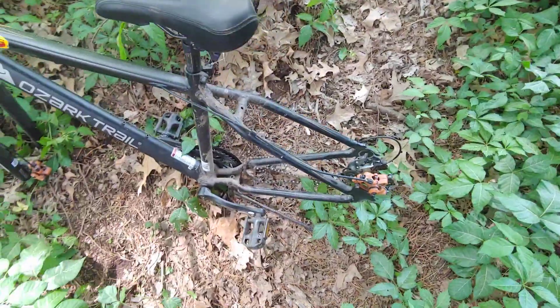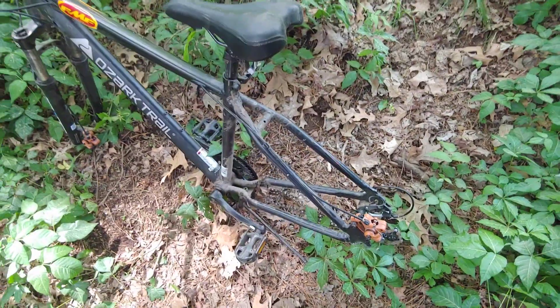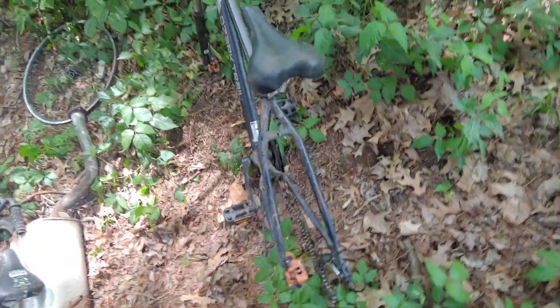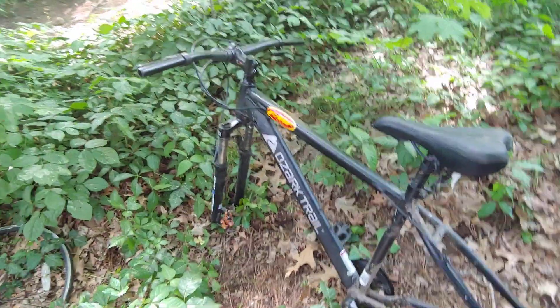Hey, good evening everyone, or afternoon. I'm making a video today about my 27.5 inch Ozark Trail mountain bike from Walmart. I bought it April last year and it's been a good bike, but now it's not — it's a junk bike. You can see these bushes; this is in the same area as my v2900 used to be, because I fixed that bike up as you guys saw, but this one's broken now.